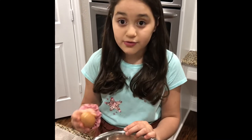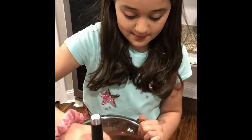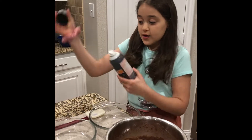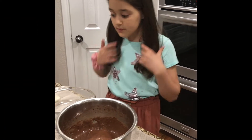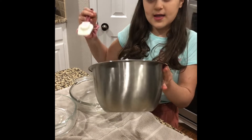Alright guys, so the first step is to put all of our ingredients into our cake mix. You're going to get your three eggs and crack them in. Then you're going to add your one-third cup of water, and then whisk it. So now we are going to put our cake mix in. Once you stir it really nicely, it should look smooth. Then you're going to grease your pan with vegetable oil.